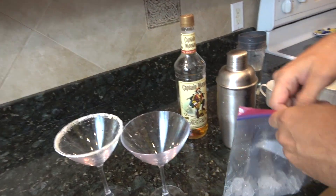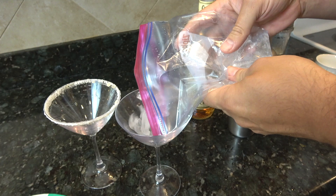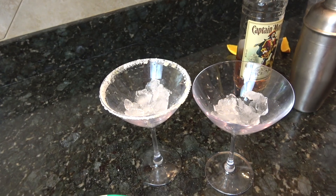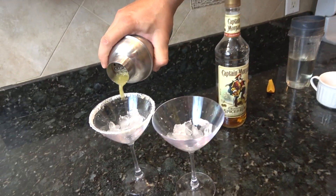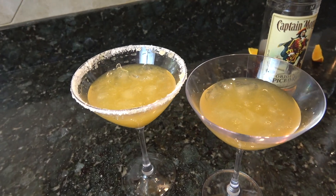I've got some pre-crushed ice that I've already used — just tapped with a little hammer. But if you don't have a hammer, just use a can or something like that. Let's pour them in. And there you go, that's as easy as it gets.